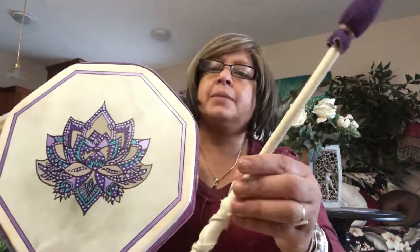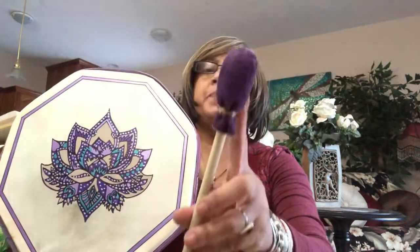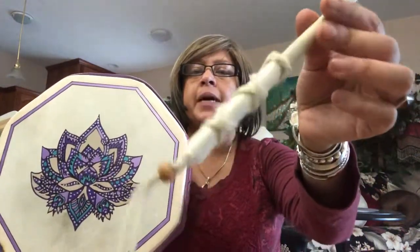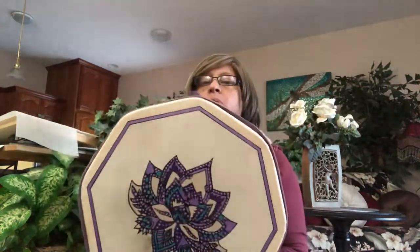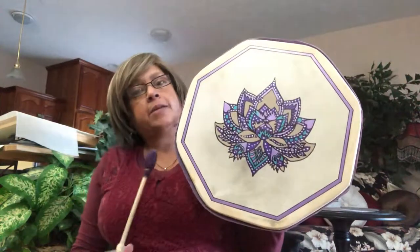It's a very simple, thin beater with a purple leather head. The handle also has some leather in a lighter color and a little tail. It is a nice lightweight beater. The most important part of this video is what I wanted to show you — how it sounds.